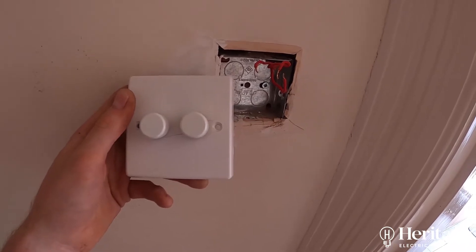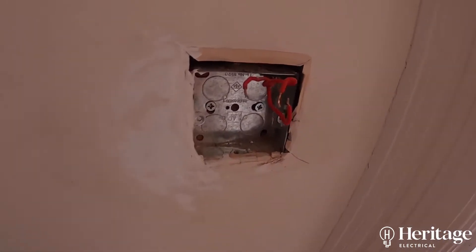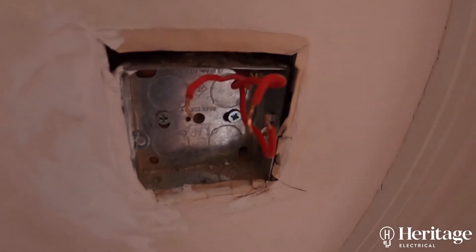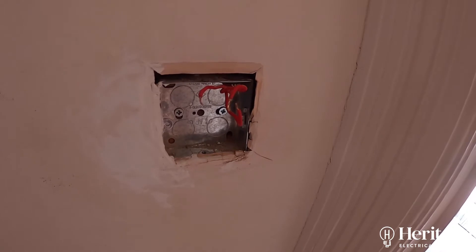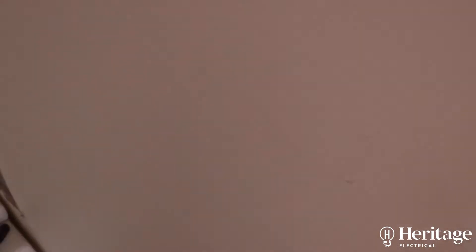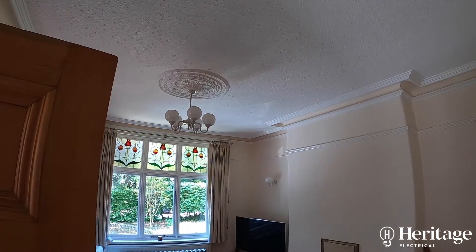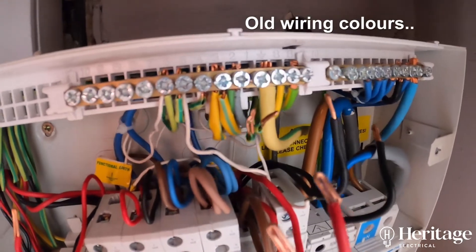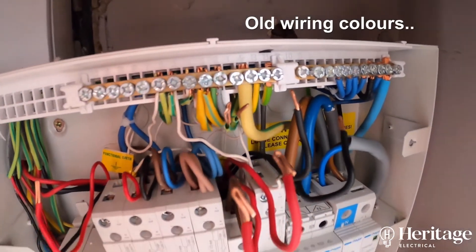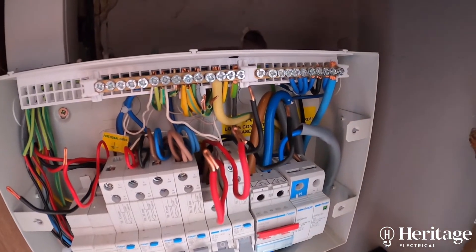Sometimes when you've got dimmers — you can see a couple of dimmer modules in your installation — we need to remove those and temporarily link out some cables, otherwise we can get a false reading when doing these resistance measurements. I can then drop the light fittings in the room and get an accurate measurement. We've got another ring final circuit here — you can see two reds, two blacks, and two earth cables.